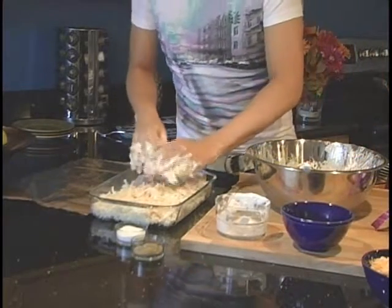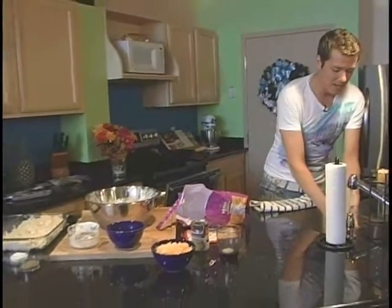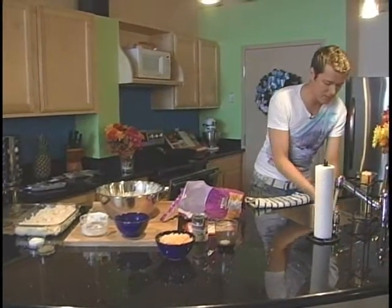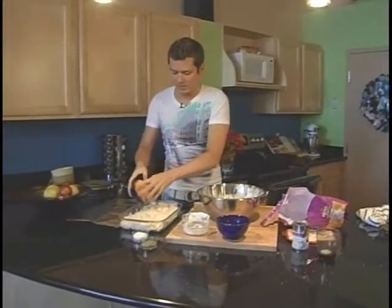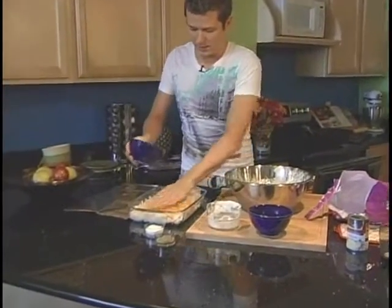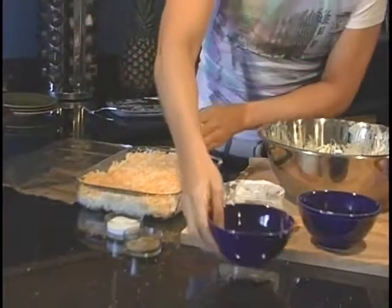At this point, your fingers should probably feel really, really cold. So I'm going to rinse them off, because I've got to put that eight ounces of reserved Colby Jack cheese on top of the potatoes. Take this cheese and spread it over the top. I love lots of cheese, so if you're a cheese lover like me, you might want to put a little bit more on there.